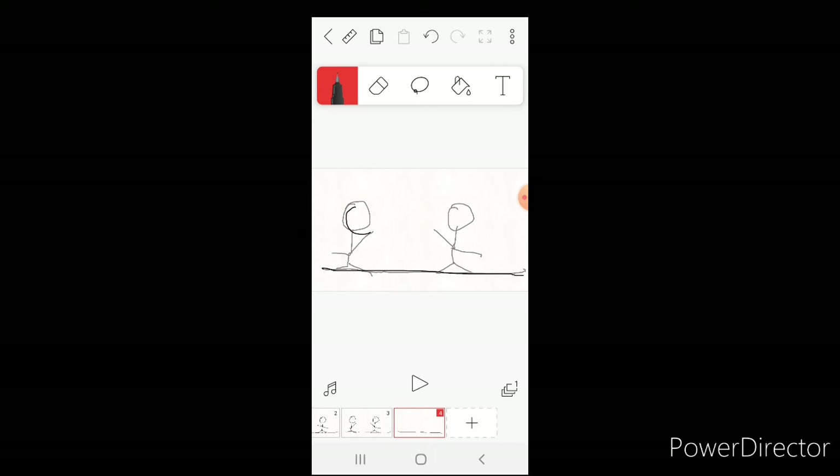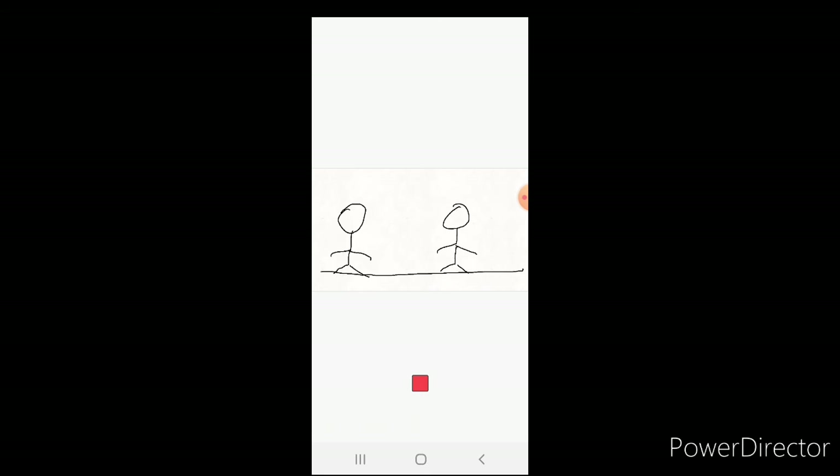Now draw their arm down more — draw his feet, then do the same for the other guy with his arm and legs down. Create another frame and put them back in their original position. Draw the ground and the other guy. Then create another frame and raise their arms a little, draw the ground again, and the other guy with his arm raised.